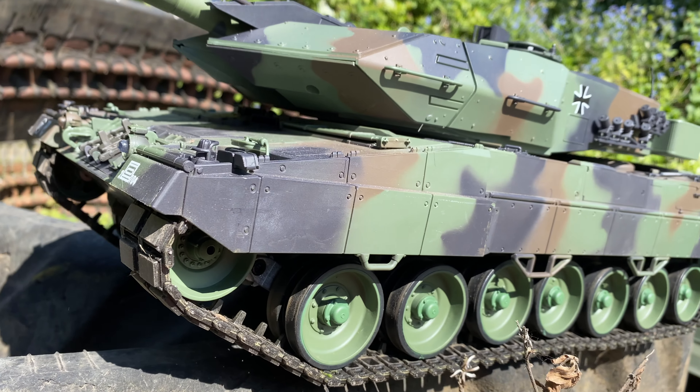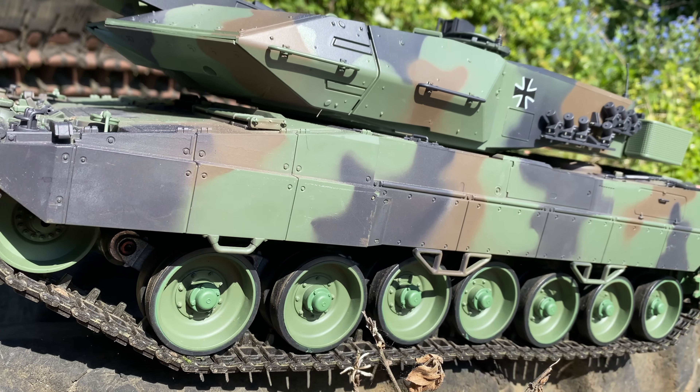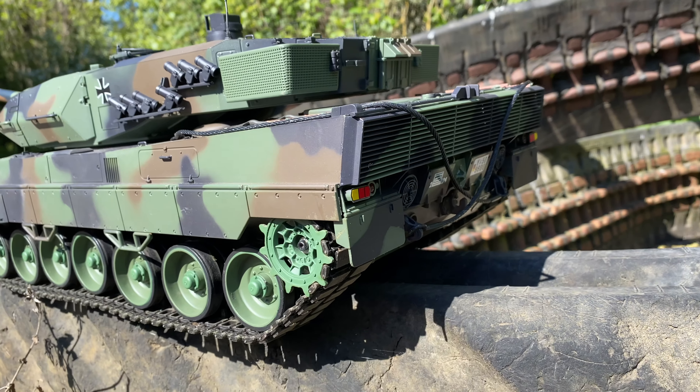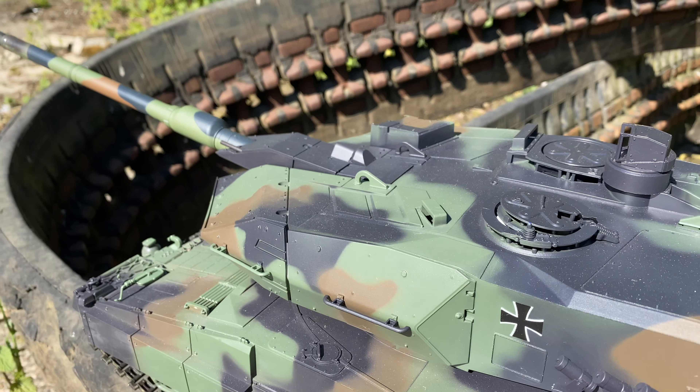How's it going airsofters? I've made some pretty impulsive purchases during lockdown while airsoft has been postponed, but this has to be one of my favourites. Check out the Heng Long 1:16 scale Leopard RC airsoft tank.